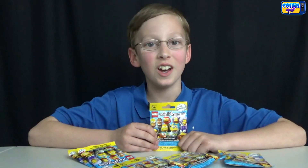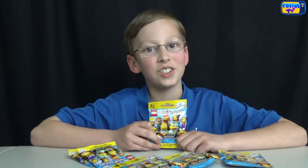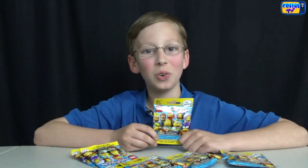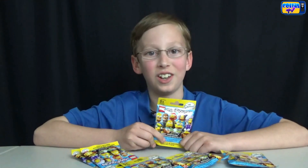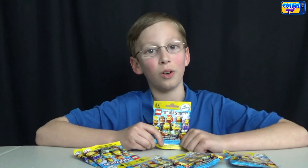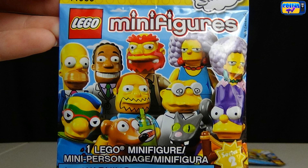Hi, I'm Collin from CollinTV, and today we're doing what you've all been waiting for: Series 2 Simpsons Lego minifigures. We have six of them before the release date, so I wonder what we're gonna get. They look really cool. In this series there's 16 to collect. Here's what the front of the package looks like. Let's put them to the side and open our first blind bag.